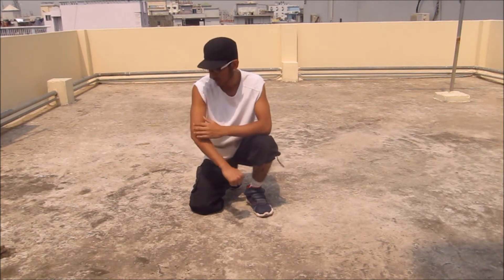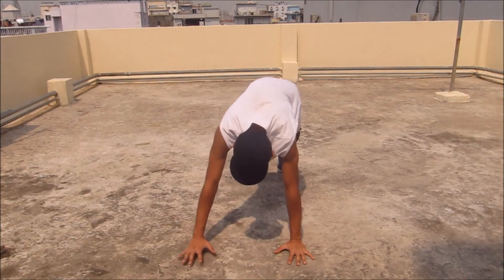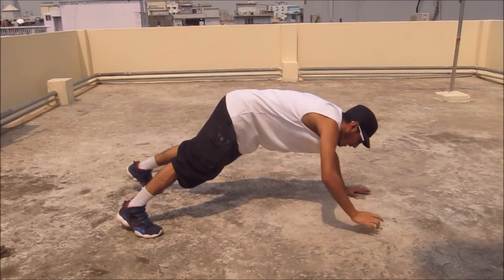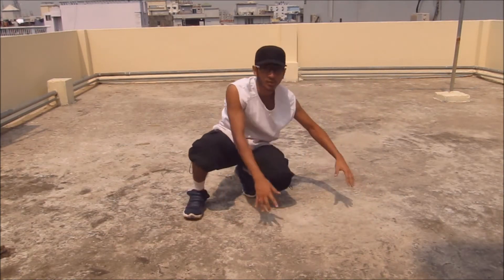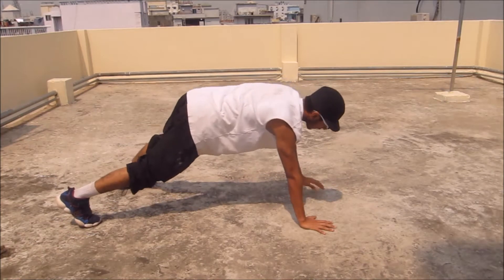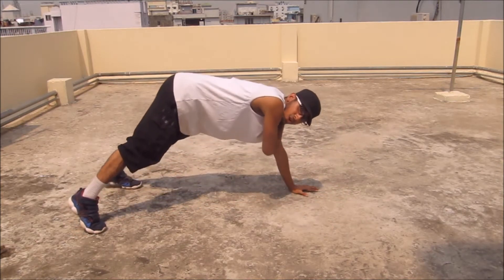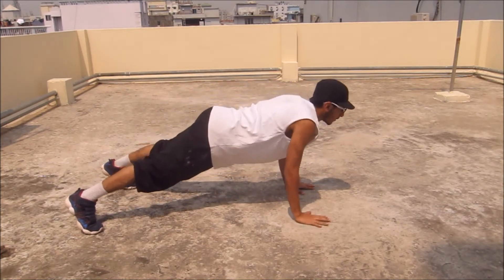I'll be showing you some push-ups which are gonna help you to develop some of the muscles in your hand, which will help you in the future. First of all, the normal push-up — people make some mistakes where they don't keep their back straight, and it kind of looks wrong. I'll be showing you the perfect way to do a push-up. Keep your hands shoulder-width, go down with your hands inwards, not outwards. Keep your hips and your shoulders aligned, look forward, and slowly go down.